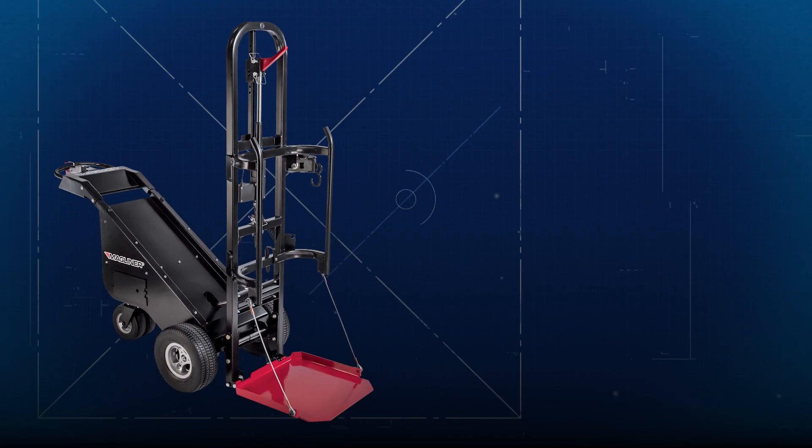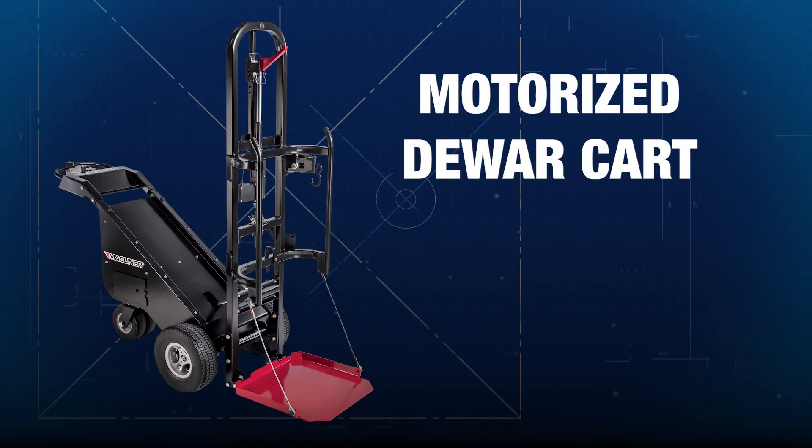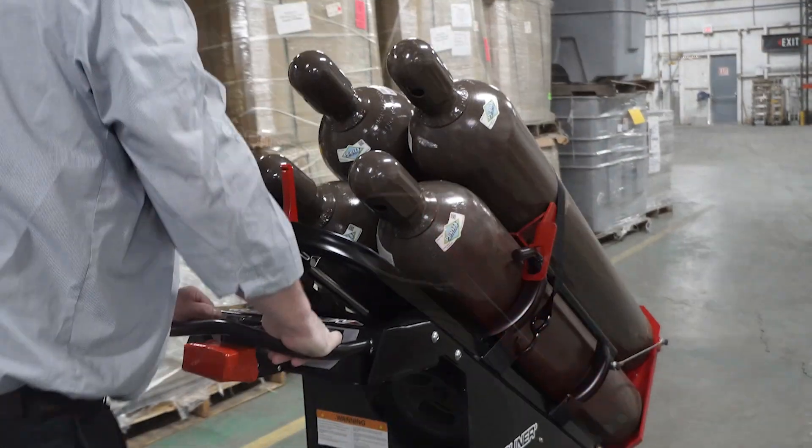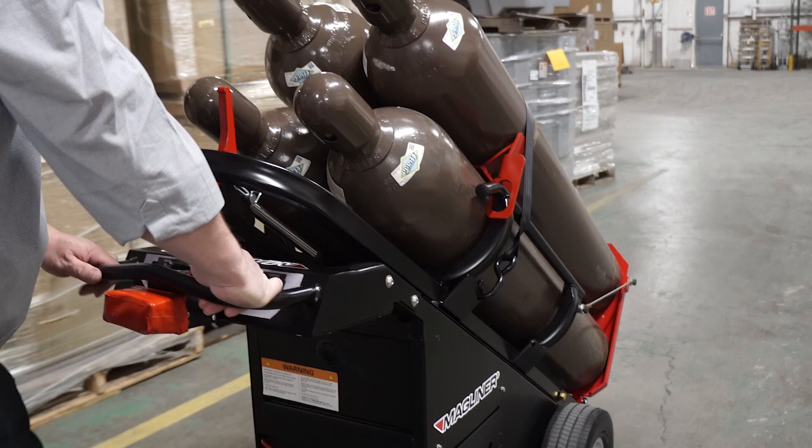Introducing MAG-LINE's latest innovation, the motorized Dewar cart. When you need to move heavy loads like Dewar tanks and high-pressure cylinders, know that we have your back.